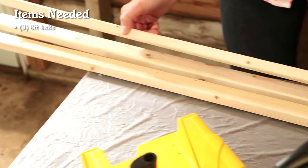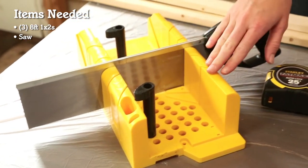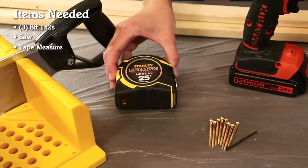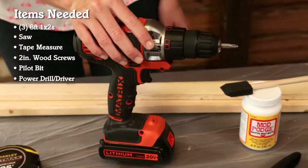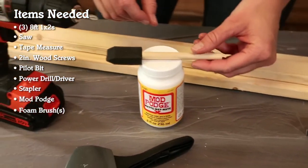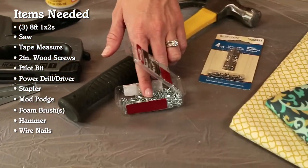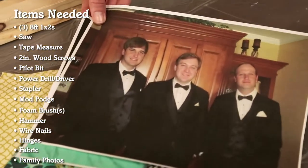And we're going to make them from scratch. For this project, you'll need three 8-foot 1x2s, a saw of your choice — here we're going to use a hand saw and a miter box — a tape measure, two-inch wood screws and a pilot bit, a drill, a stapler, some Mod Podge and a foam brush, a hammer with some wire nails, hinges, matching fabric, and your favorite family photos.